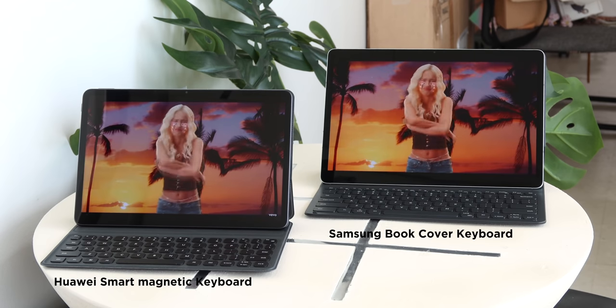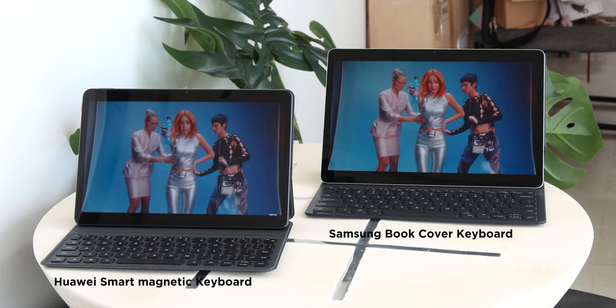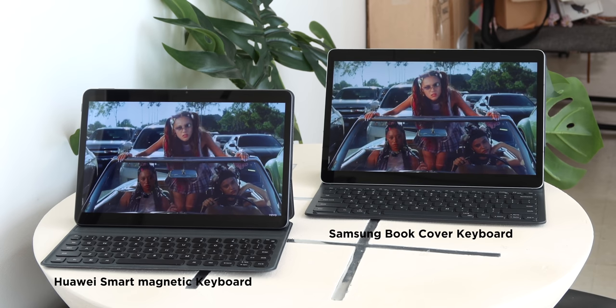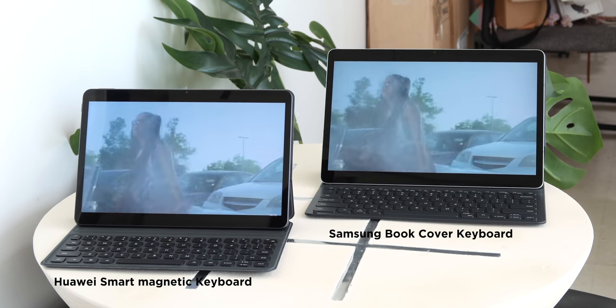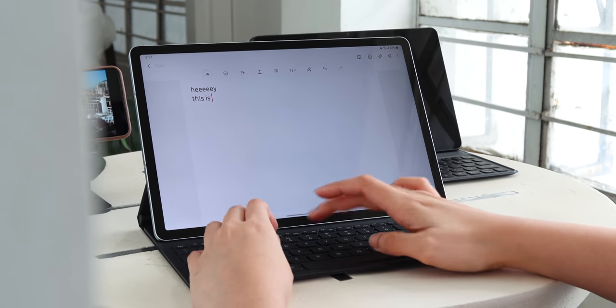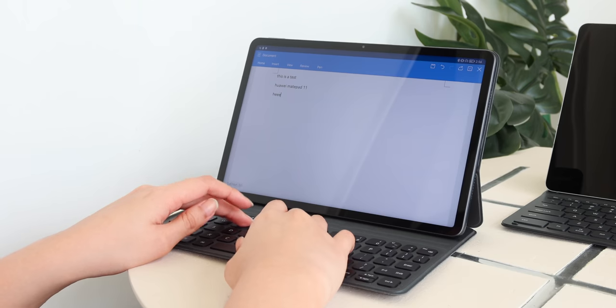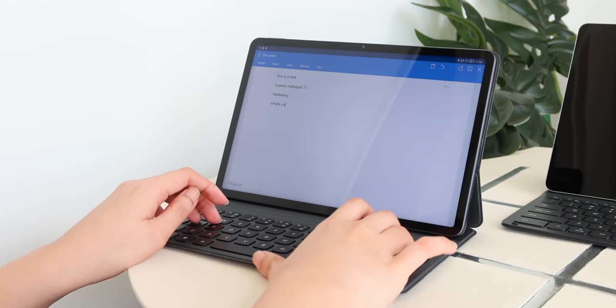There are no air gestures on the S-Pen here since that's reserved for higher Samsung tablets, so it's good for basic tasks and navigating the UI. When it comes to keyboards, Huawei's smart magnetic keyboard attaches with a strong magnet and syncs through Bluetooth. Samsung's book cover keyboard also attaches magnetically but syncs via the magnetic connector at the bottom of the device. Samsung gives a more laptop feel due to its large size, which is great for a lot of typing. Huawei's keyboard is also very nice, especially for on-the-go use.